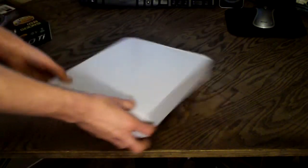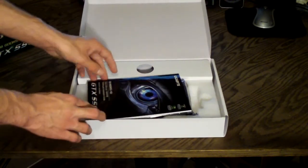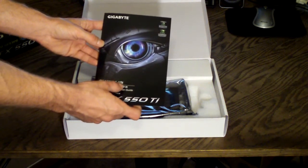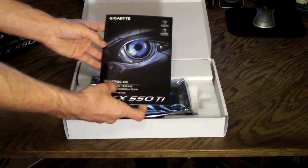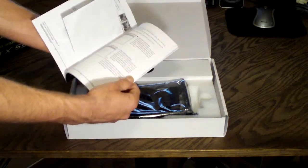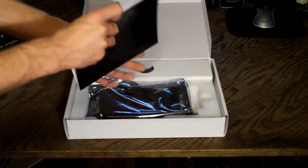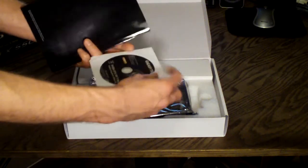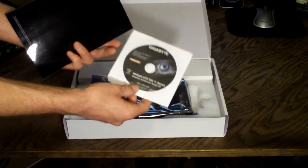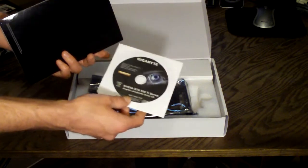There is just a white box inside of your standard packaging. On the top you have the user's manual for the GVN 550 OC 1GI, which is the model number of the video card. This basically goes over how to install it, your software, and stuff like that. In here is your driver's CD, and I would advise depending on when you buy this card to go to the Nvidia website and download the latest drivers for the best game support.